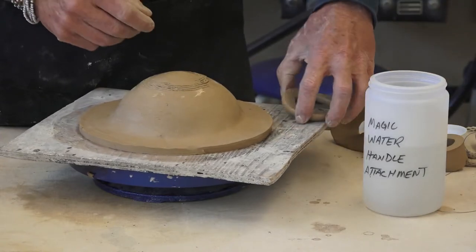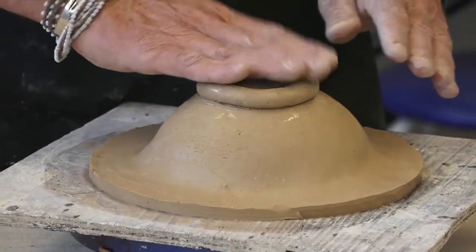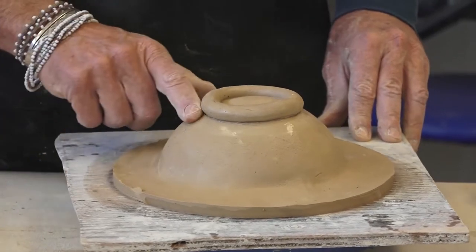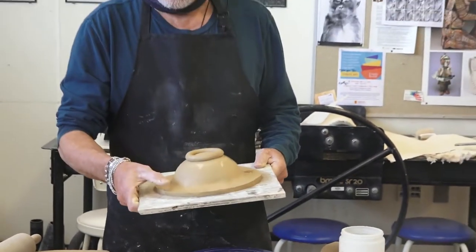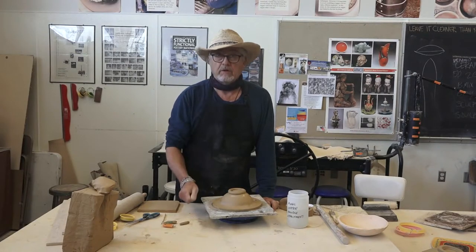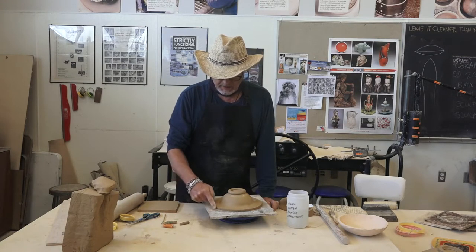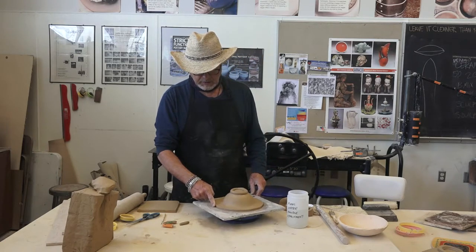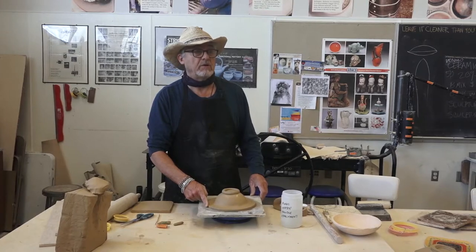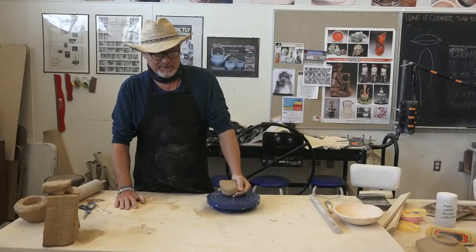Instead of using water or slip, we're going to use the newfangled magic water in the scored areas. Then once again, the trick to making this look professional is once you've placed it and pushed it down gently, you're going to leave it alone — you're not going to try to clean it up. You'll want to sign it. With this vermiculite sock under here, you could just put it in the greenware area and it's ready for the next step. Later, when it's bone dry, you'll want to get a wet sponge and erode the edges so they're not chippy — a really sharp edge on a bowl is going to be chippy when you're trying to use it.